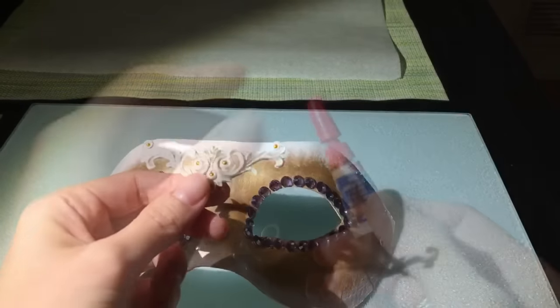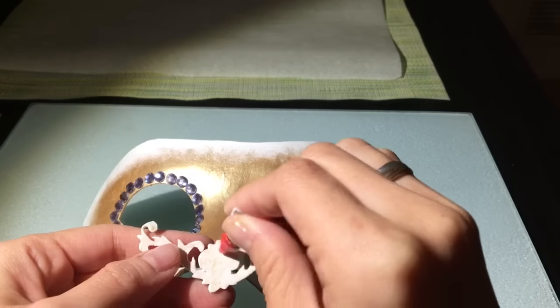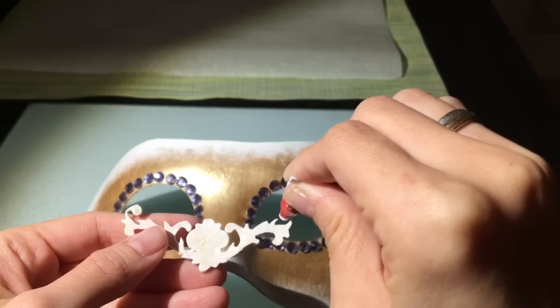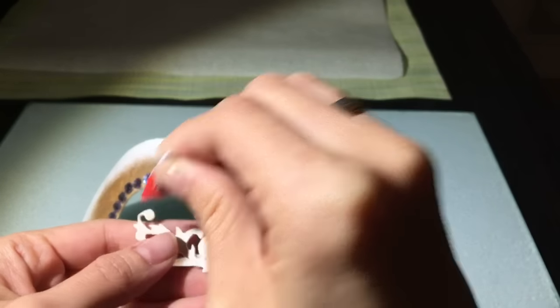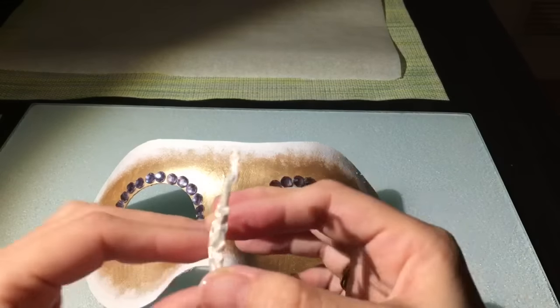そしたら次に、先ほど作ったポリマークレーのパーツを接着剤を使って貼り付けていきます。この後レジンを流すので、仮止めという形で瞬間接着剤を使って付けていきます。まずは中央を決めます。上から軽く押さえて中央を決めたら、こんな感じですね。